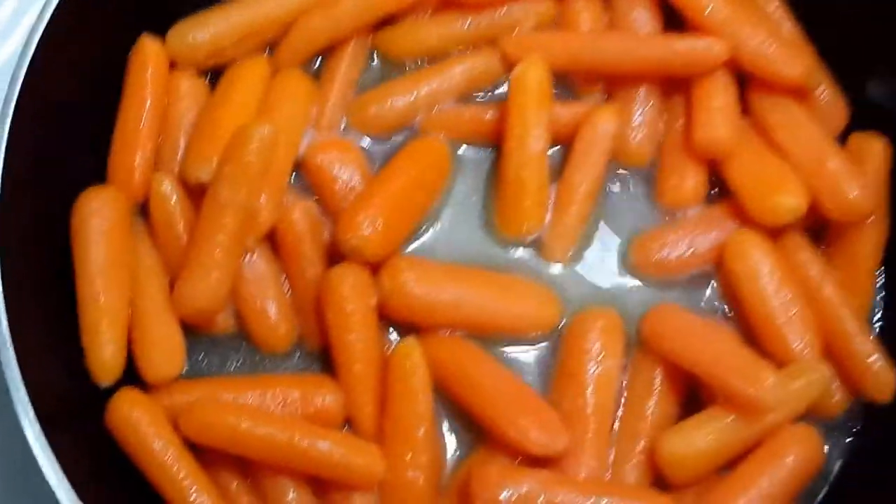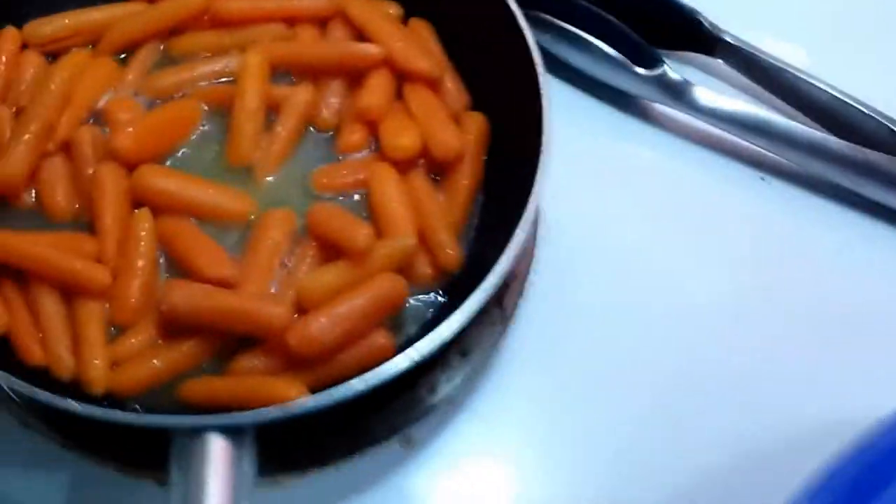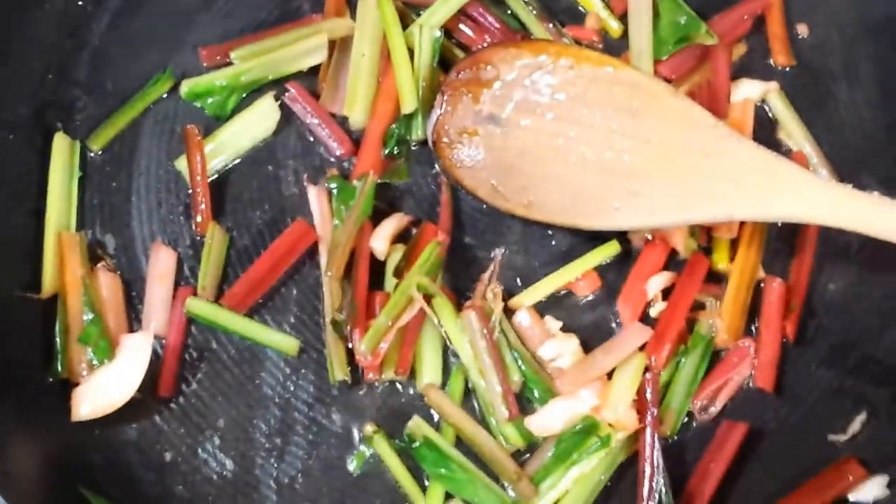Got the carrots going - gonna get them glazed over some medium-high heat, try to simmer some of the liquid off and hopefully it'll turn into a glaze. Back to the Swiss chard pan - getting pretty good smoke here, I'm gonna need to turn it down a little bit. Greens are in and starting to cook down. I've got three things going at once here so it's a little difficult. Carrots are glazing over there.